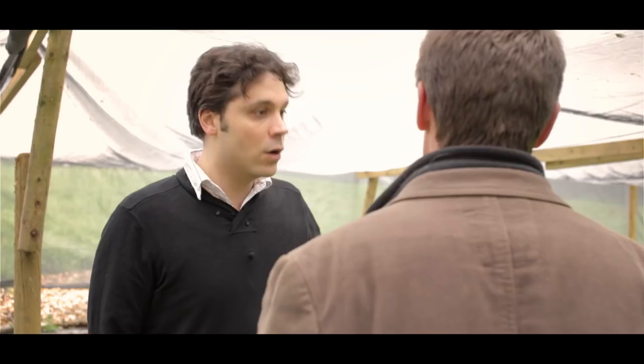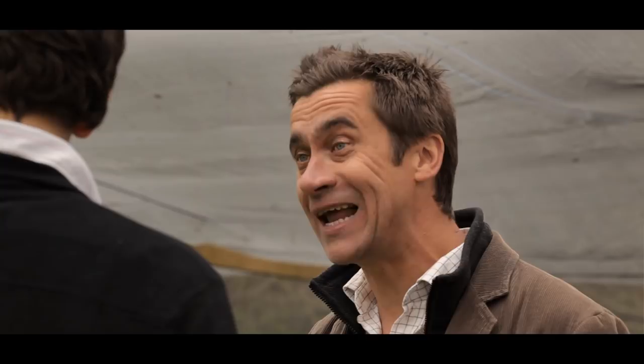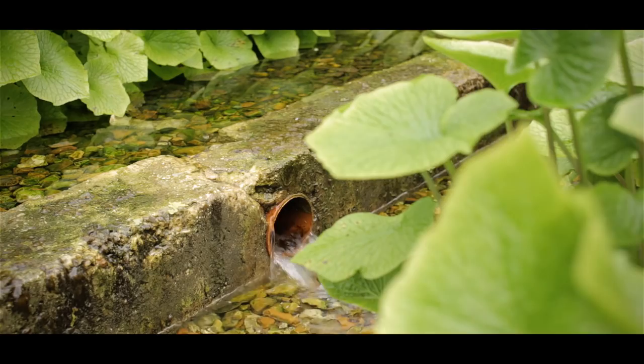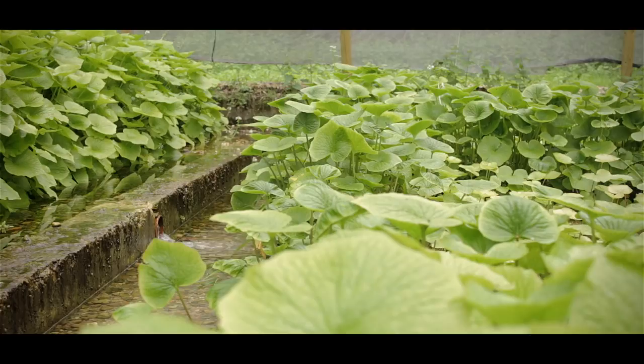We're looking at eight-month-old wasabi plants here. So not ready to eat yet — we won't be putting these out today. How long do you need to wait? We need two years, two years before we're going to get you a nice, big, fat rhizome fit for grating. In terms of water, I can see you've got loads of water. Tell me, how do you grow it? This is mineral-rich spring water bubbling naturally up out of the ground. It comes out at the top of the bed, flows naturally through with a slight gradient, bringing the water down through the beds. As it flows past the plant, it's picking up nutrients, minerals, and a little bit of oxygen that it needs to turn it into a healthy plant.